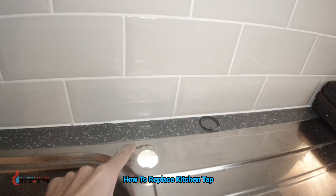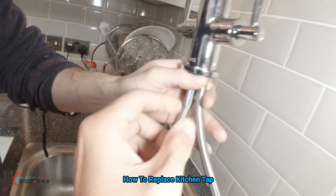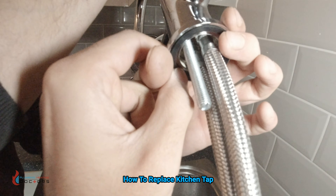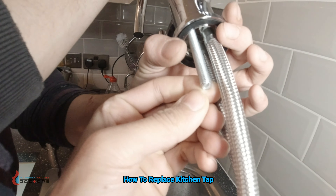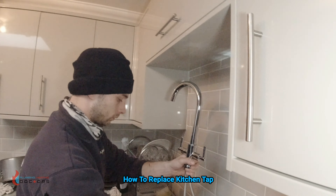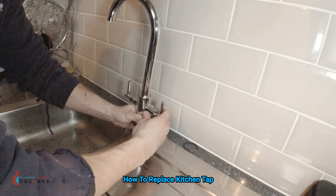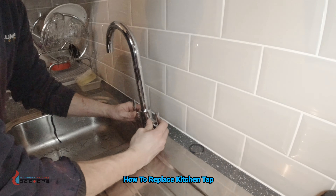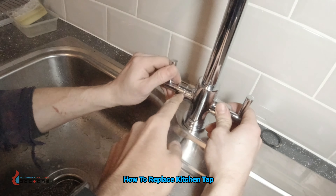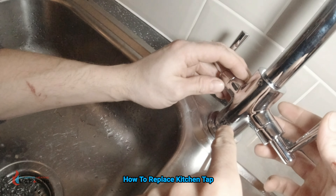So here's the tap — we've put that little bottom piece on which sits on the actual sink, it's got a rubber washer on the bottom of it, we've got our thread in here and we've got everything connected. This is the easiest way guys — make your whole tap up first, then feed the flexible tap connectors through.